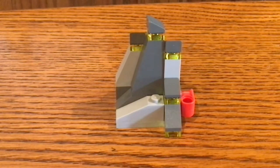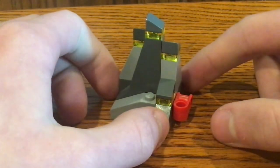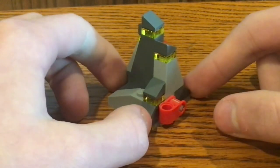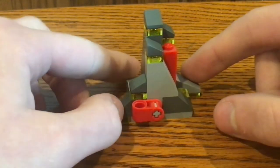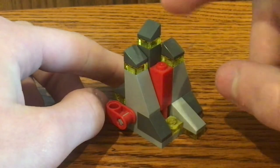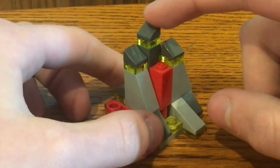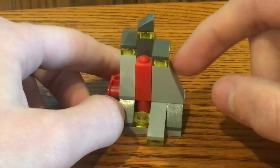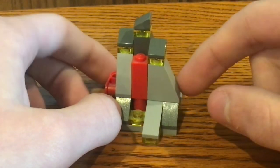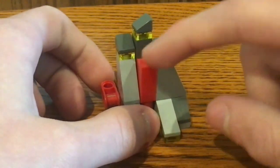As for the build of this set, I really like the design of this little underground rock structure. It uses slope LEGO pieces in both light blue, dark blue, and grey. Right at the top are 1x1 slope pieces, also in dark blue and grey. Underneath, we have 1x1 LEGO plates in transparent yellow, and you can see the Piece of Resistance right there.